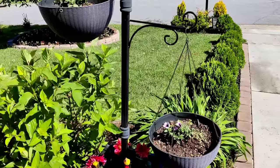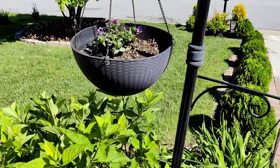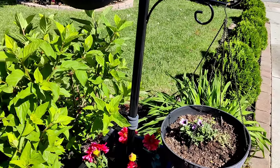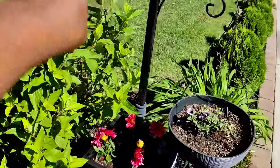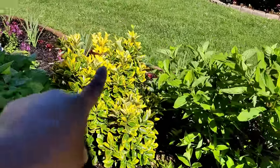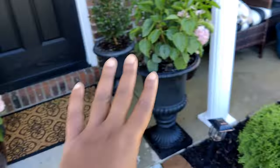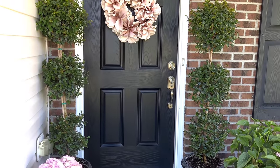Moving on to easy project number two. I want to pop out these two purple Supertunia Bordeauxs and replace them with some pink flowers, because that's kind of my theme for my front bed this year. I have pink down here, I want pink in my pots. The begonias lining the front are also pink, and then I've got my pink hydrangeas and wreaths. So yeah, I'm going to switch out my pots.